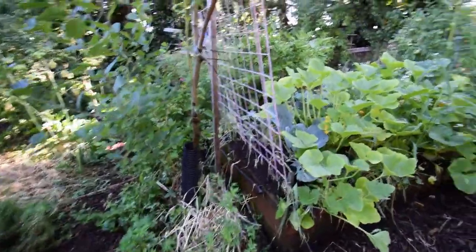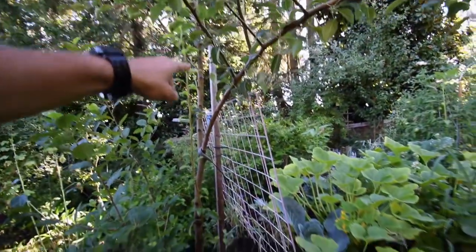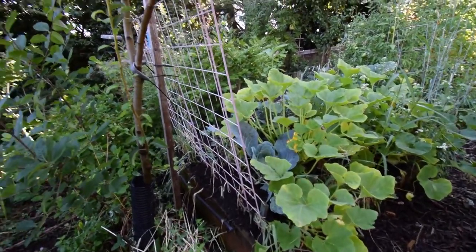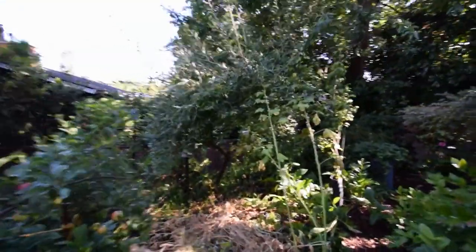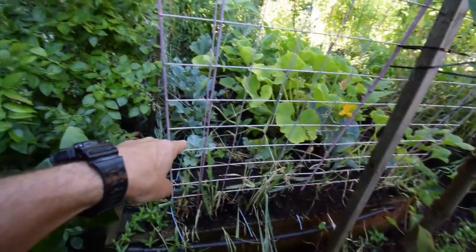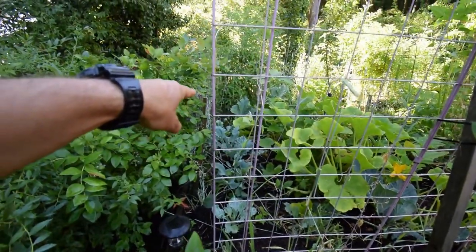They're a pole bean so they'll climb up to the top of this. Put in some more compost down there and threw all that in there. And then back there, we used to have the eggplants that the rabbit decided to eat. I took out the remnants of that and put in all of our winter cabbage. We've got cabbage going all the way around the back here, all the way over to the side.